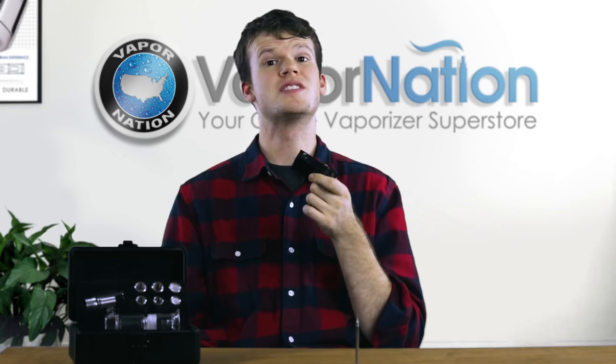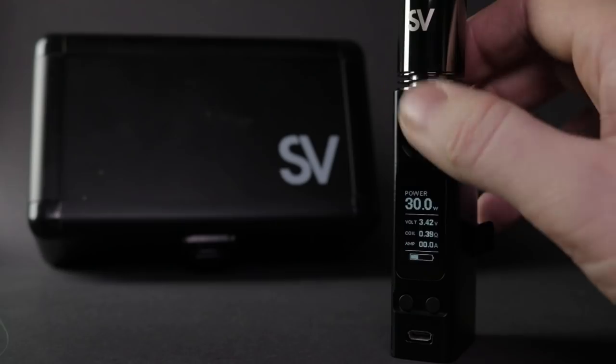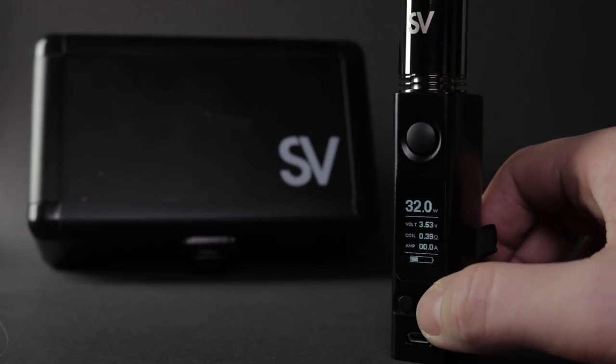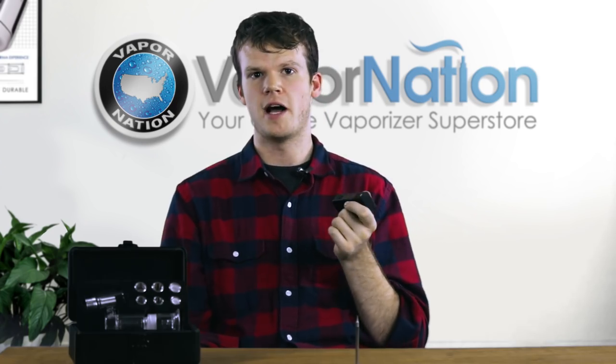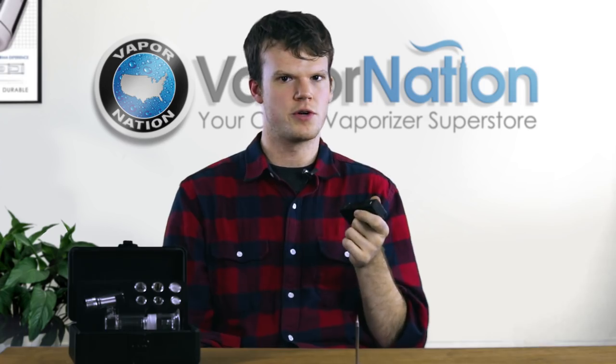The Source Volt Max battery features six different modes for customizing your vaporizing experience. There is a wattage mode also known as power mode, and then there are temperature control modes for nichrome, titanium, and stainless steel, as well as a bypass mode to run the unit at its max wattage. There's also a user customizable mode that will let you dial in the settings that work best for you and return to them.